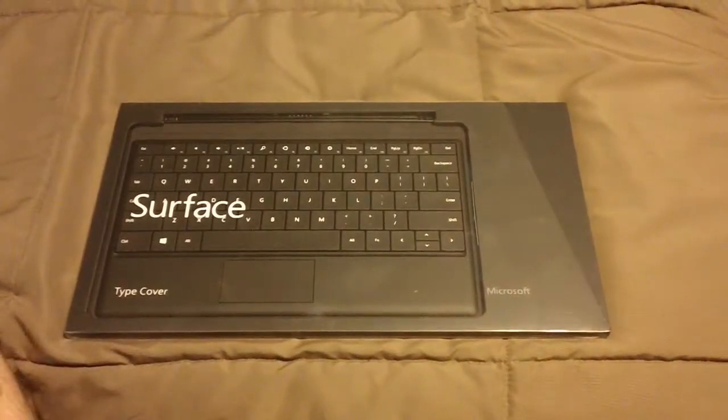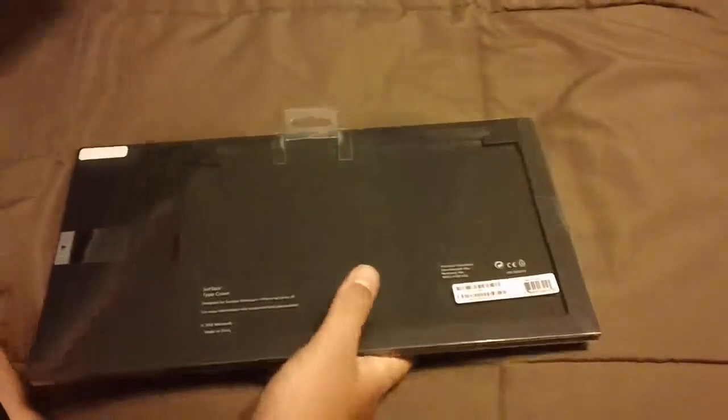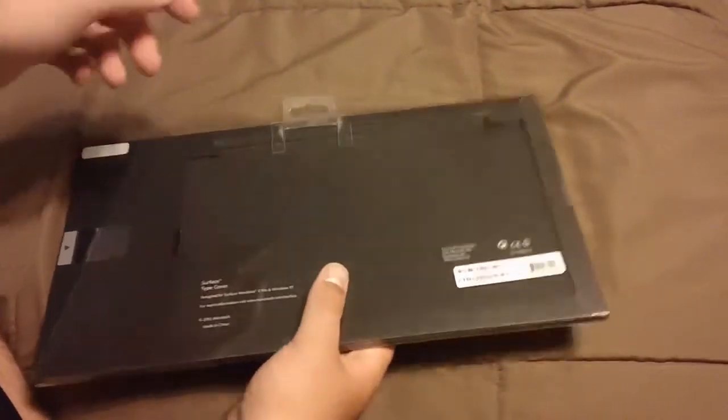Hello ladies and gentlemen, today I'm going to be doing an unboxing of the Microsoft Surface type cover, not the touch one. I just got this today with my Microsoft Surface. I'm doing this video because I don't want to set this up right now without this keyboard because I don't want to miss typing anything.